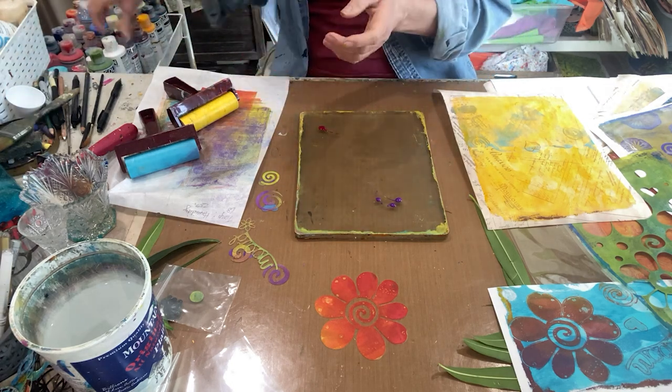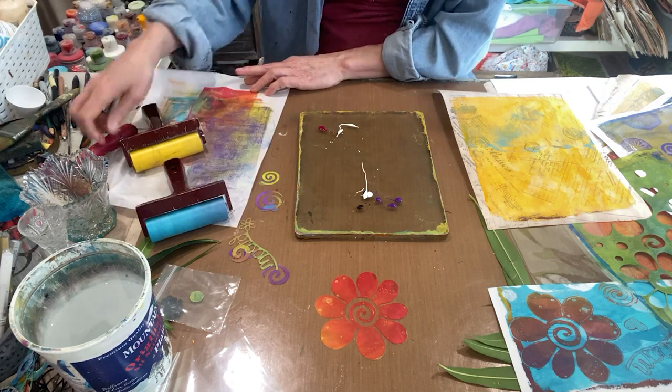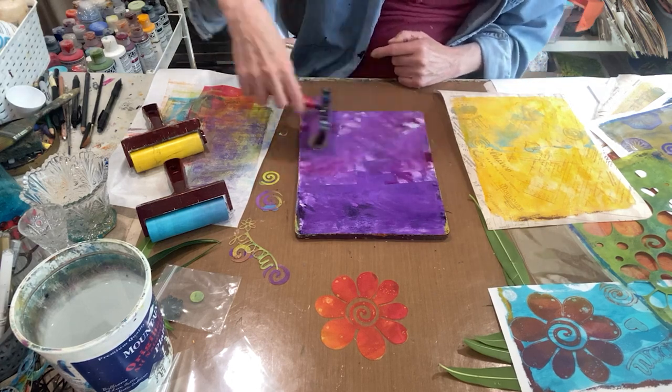So again the crushed grape, some dioxazine purple, quinacridone magenta, and titanium white — it's almost all lavender but that's okay.